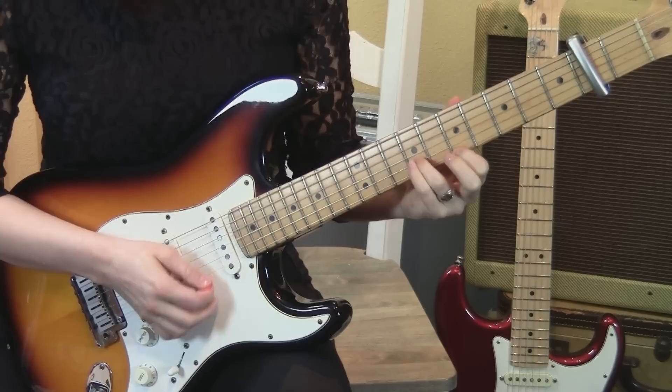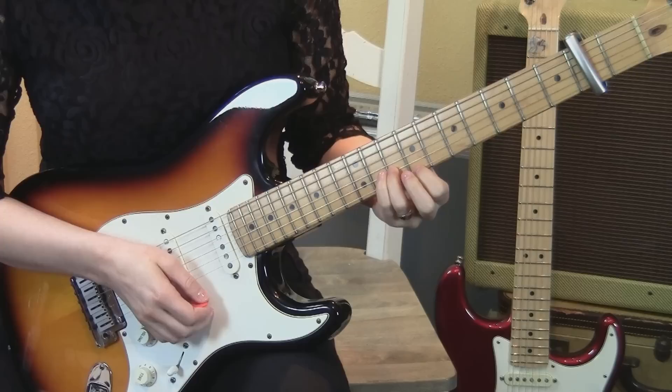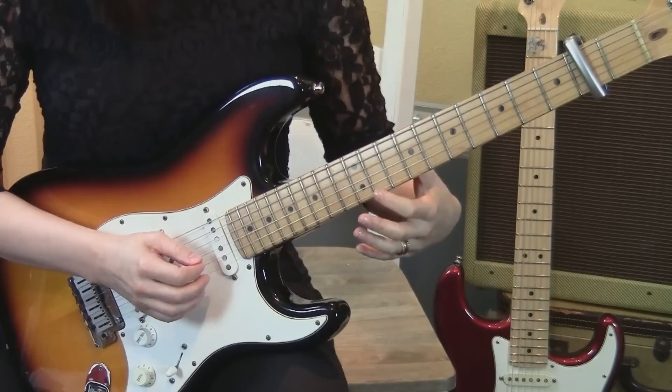The next part, we have a slide from the 7th and the 9th frets to the 9th and the 10th frets. And then do a muted strum on 1 and 2. Then open 1 and 2.